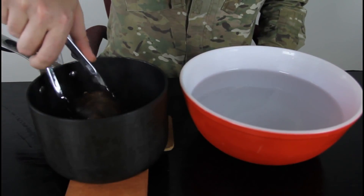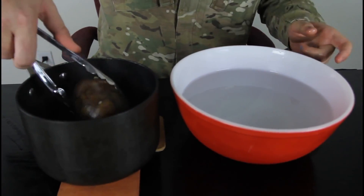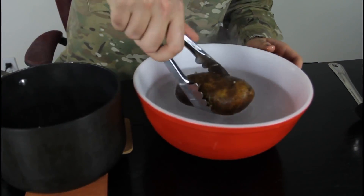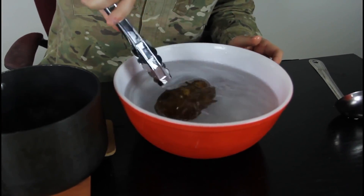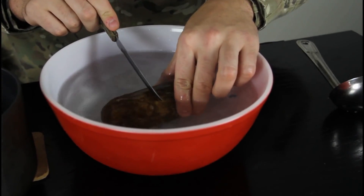Alright, we're gonna take out the hot potato, just boiled, into the icy cold water. We're gonna keep it for like 10 seconds. Cut it in half like that.